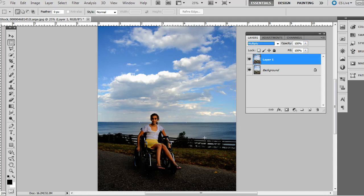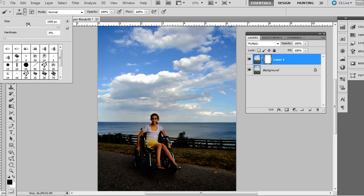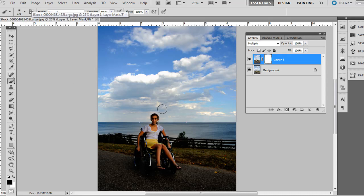The problem is it affected the foreground area too and we don't want the entire photo changed. So what we can do is click Add Layer Mask, then choose a nice soft-edge brush at the top — you want the hardness to be 0%. You can also press the left and right bracket keys on the keyboard to adjust the size.